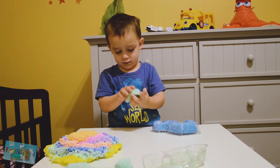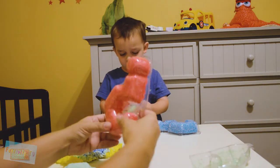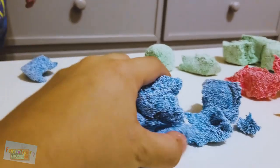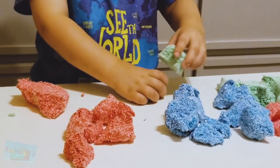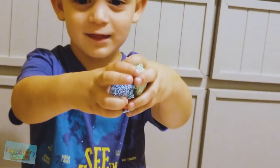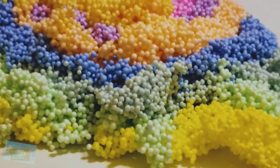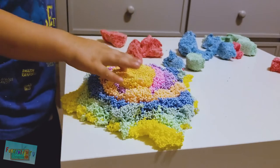Are you going to start squishing it? Super hard to squish! This stuff is sticking to my hands. Now let's try to play with the kinetic foam. Like this! Oh, that didn't stay together very well, did it? So which foam do you like better, Sebastian? I like this one! Yeah, me too!